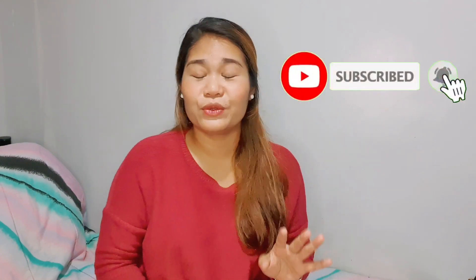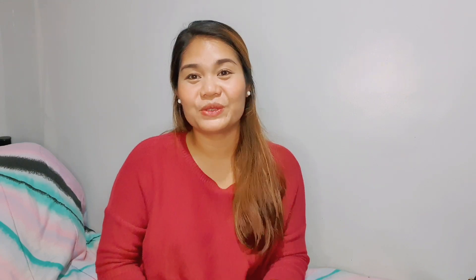I hope it can help you guys organize your stuff and everything. And if you're not yet a subscriber of my YouTube channel, all you have to do is click the subscribe button and tap the notification bell so that you will be notified every time I upload a new video. So if you're ready and you want to see what's inside my work bag, let's begin!